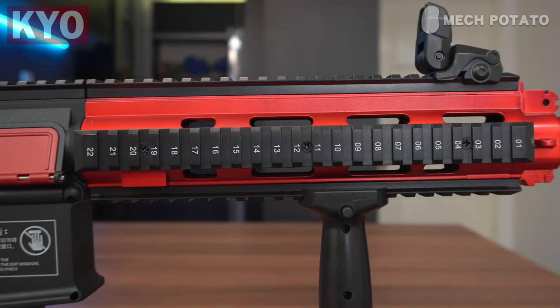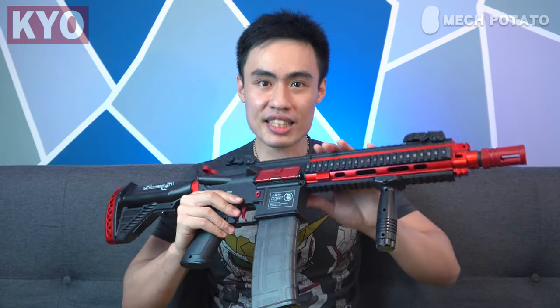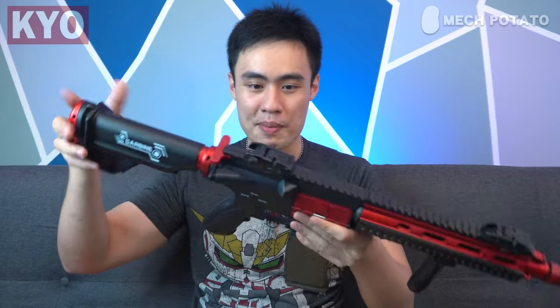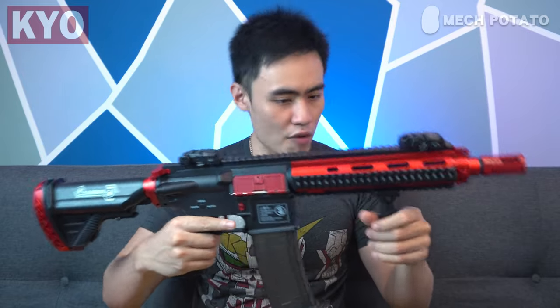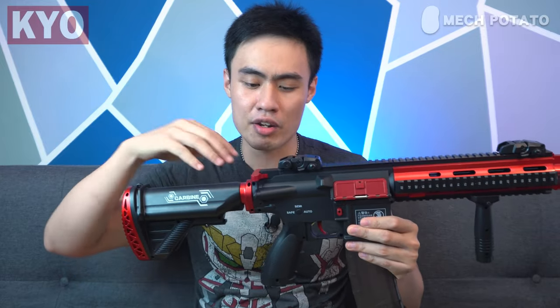The tiny little details, such as the tiny numbers on the picatinny rail, make the blaster look even prettier. The blaster is made out of a mix of nylon material and plastic — the receiver clearly feels like nylon, while the butt stock, handguard, accessories, and magazine feel like plastic. So I would say it is a mix of nylon and ABS plastic.